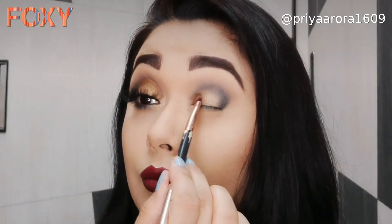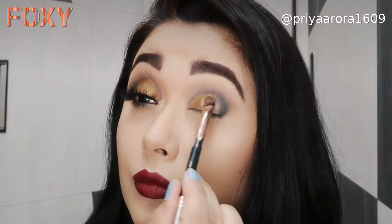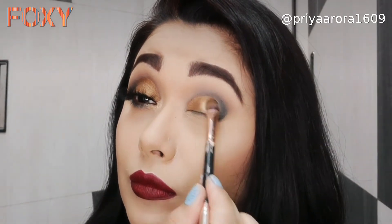Makeup fixer helps metallic shades adhere better and intensify their pigment, which is why I've used it here.